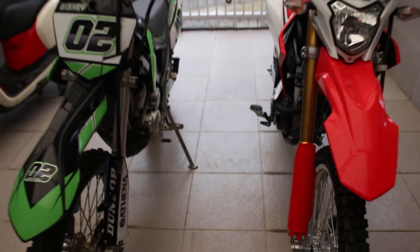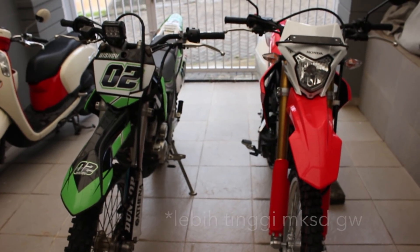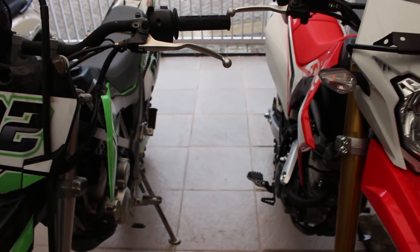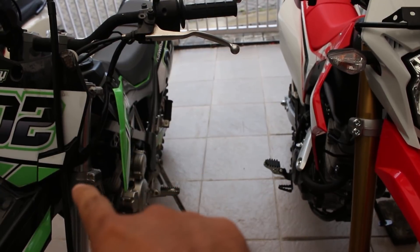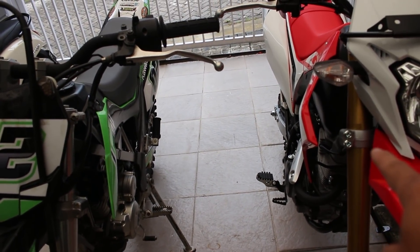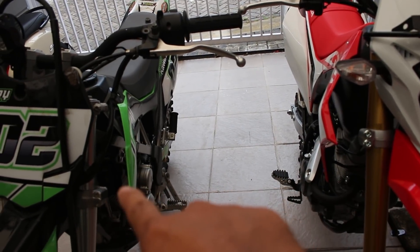You can see here from the beginning, you can see that the CRF150 is bigger. So you can see here, maybe between this and this — the higher position is the CRF. You can see here.